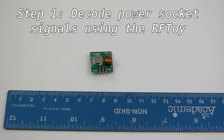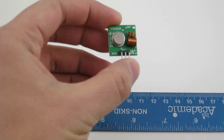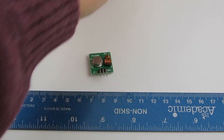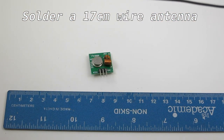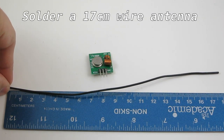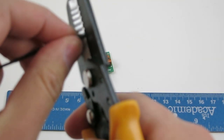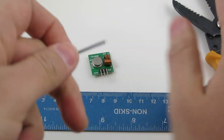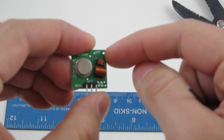Step 1 is to test the signal decoding of the remote power sockets. First, take out the 433 MHz transmitter and solder a wire antenna. To do so, cut a piece of wire roughly 17 cm or 6.7 inches long, then strip one end of the wire and solder it to the antenna pinhole on the transmitter.